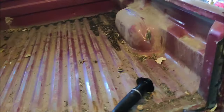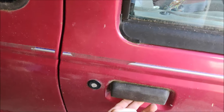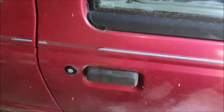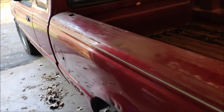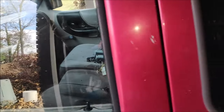Door handles are easy to replace — I recommend buying the metal ones. It's about an hour job. If you're buying a used truck, make sure you know about all the problems so you can lower the price. If you find all those issues you can tell the seller, 'Hey, I've got to replace the door handles, this, that, and the other,' so you can negotiate the price down.